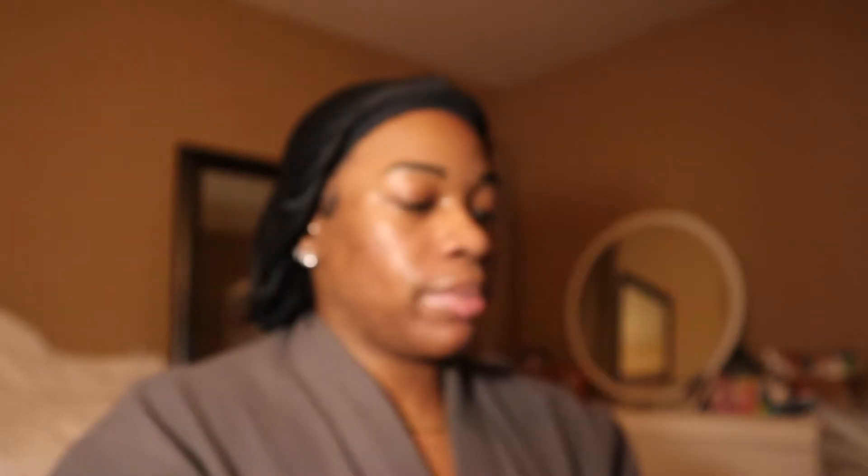I'm using my Milk Hydrobit Primer. I already toned my face and everything. And you know what else I forgot? My mirror. Wow.